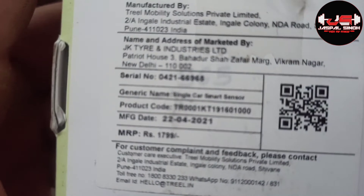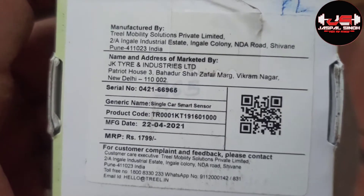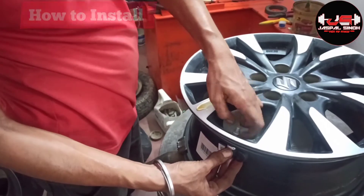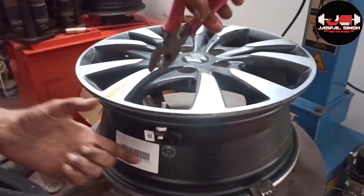You can see that I have FL in the right-hand corner. FL means front left — I will fit it in the left tire. And you are seeing a QR code that you will scan through your app. You can see that this kit is installed very easily.